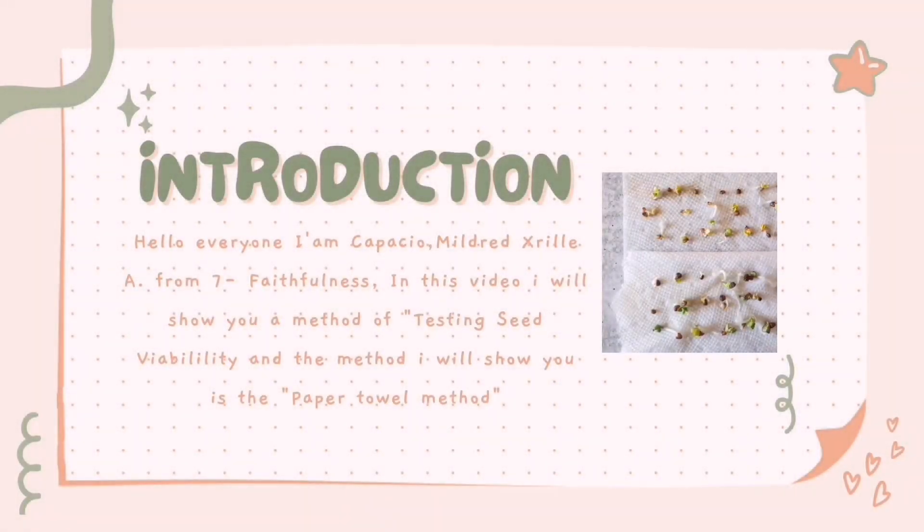Hello everyone, I am Kapashang Mulad-Serial A from 7 Faithfulness. In this video, I will show you a method of testing seed viability, and the method I will show you is the paper towel method.